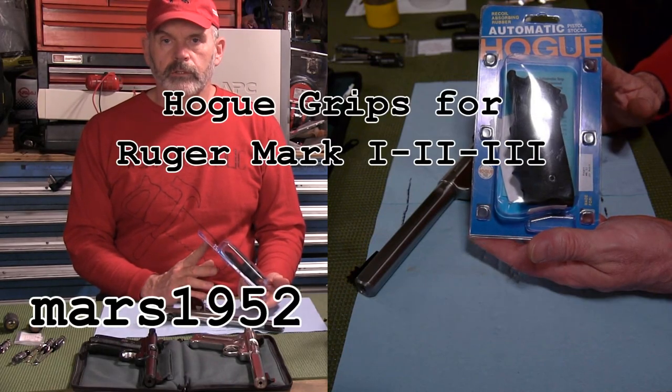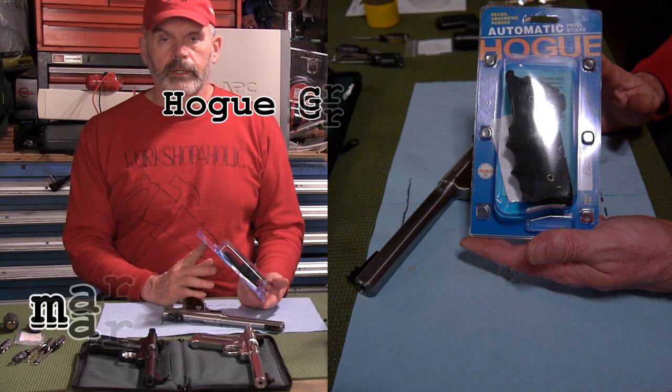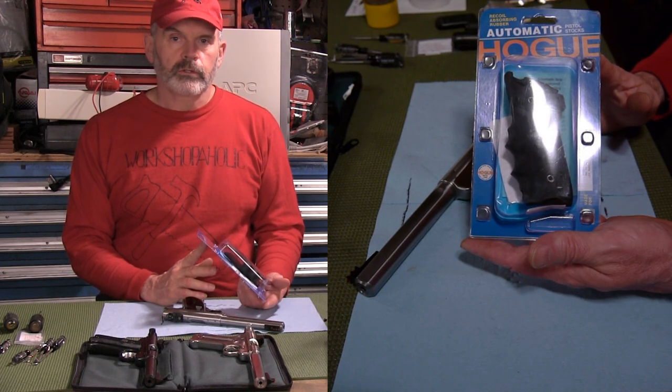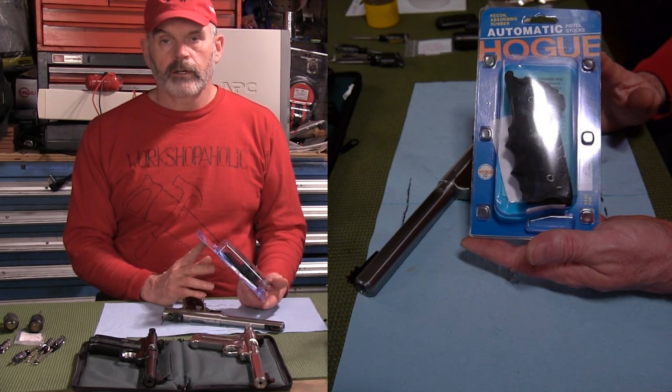Hey YouTube, I'm Mars1952 and today I'm going to put a set of Hogue pistol grips on a Ruger Mark 1, Mark 2, and Mark 3. Usually these are advertised as fitting a Mark 2, but they come with an adapter insert for a Mark 1, and they seem to work just fine on a Mark 3 as well.